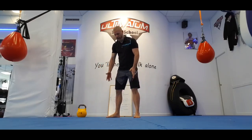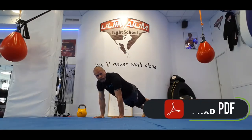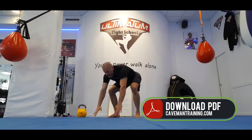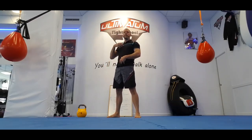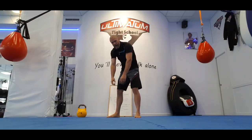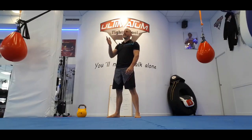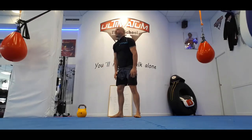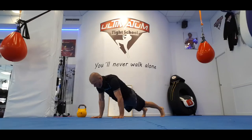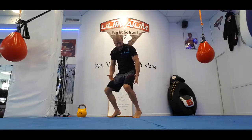Feet a bit wider, squat, hands down, kick your legs out into plank, kick them back in, squeeze your glutes, pull your pelvis up, pull your spine up. Don't use your back to come up. Full extension, look ahead — that's one rep. Make sure you land flat on the ground with your heels, not like this.